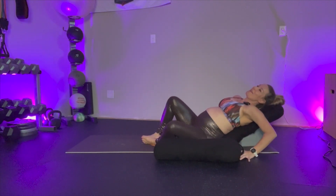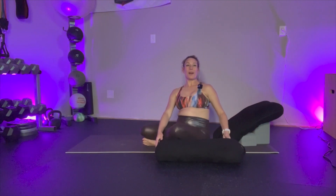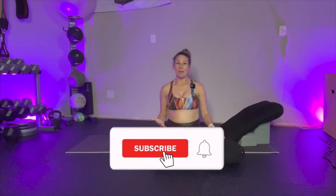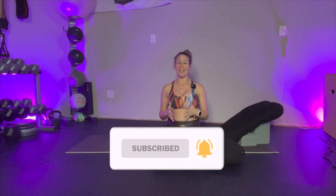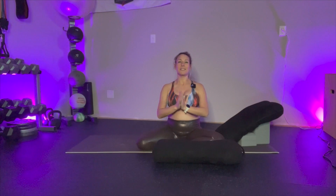If you have any additional questions on this pose, please let me know — I'm here to help support you in any capacity. This is an excellent restorative pose to incorporate to help support you in your prenatal yoga journey. Again, I am Mel. Thank you so much for being here and I look forward to seeing you so soon.